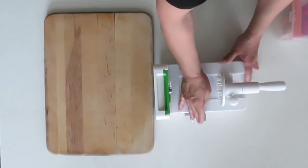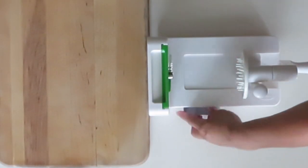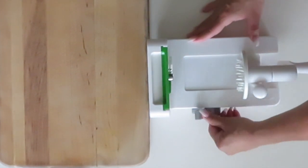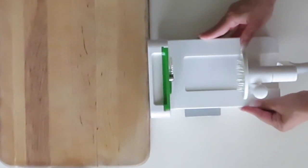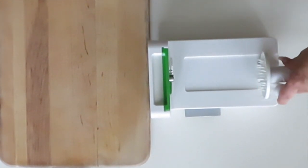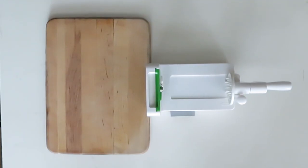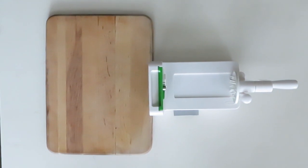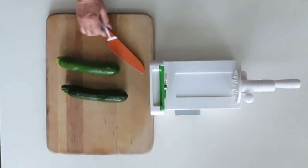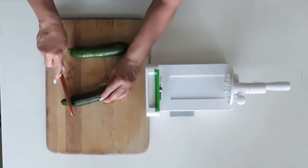Always make sure that you put down that gray lever once you set it to where you want to — you pull down that gray lever to keep it sturdy and stable when you're spiralizing. Then once you do that you are ready to start spiralizing. I will put the link down below for the spiralizer if you're interested in getting it.